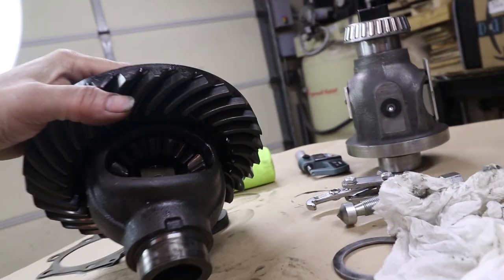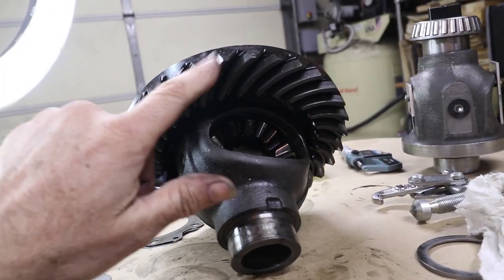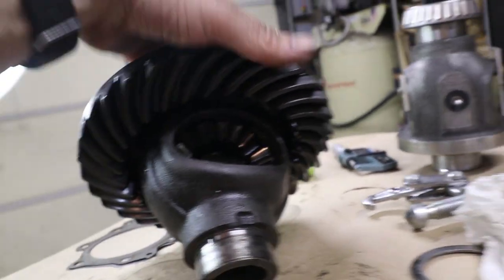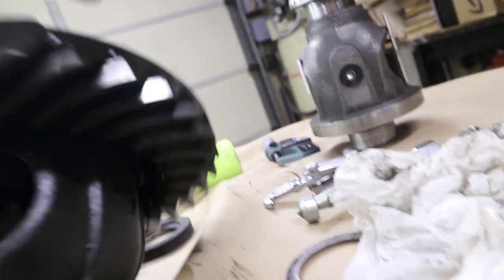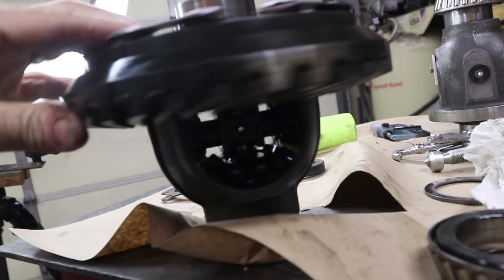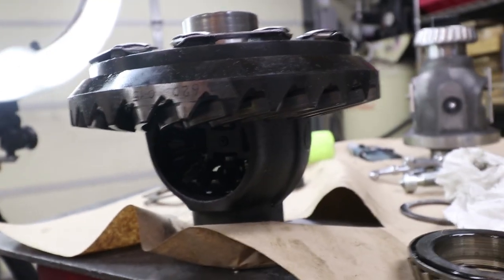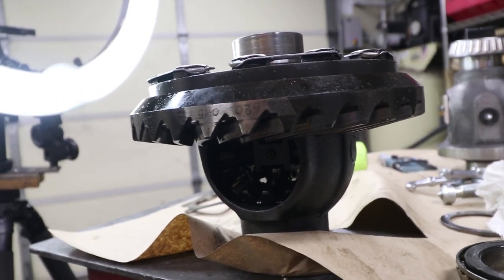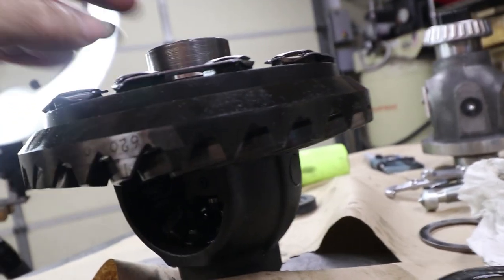This crown wheel on this gear is good — this is probably the most expensive thing in your transmission. The teeth on this look great. Here are those serialized numbers I was talking about: 620. This is the backlash in millimeters. But yeah, that's bad news about that bearing right there.